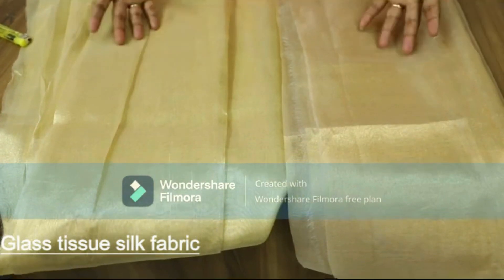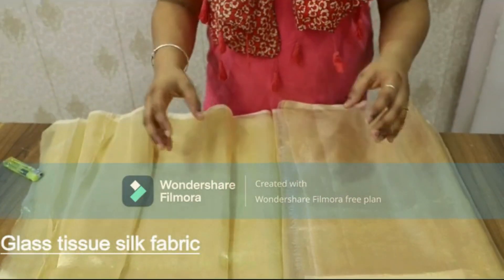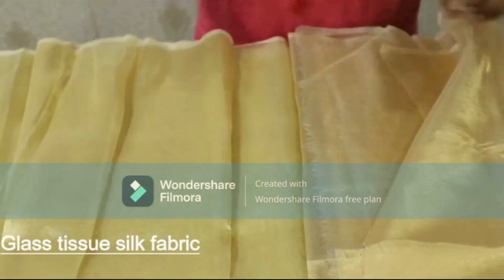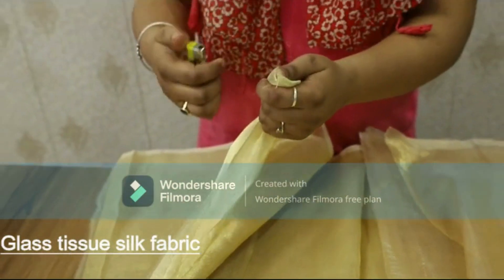If you want any other color like rose gold, blue, or any other color, we can customize as per your orders. And if you want to check the purity of this fabric, I'm going to burn it — just have a look.